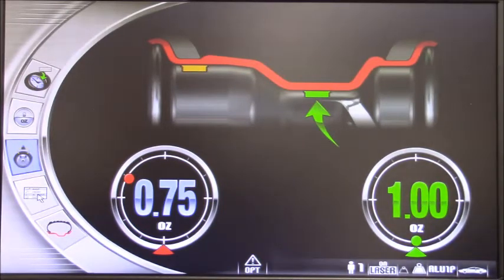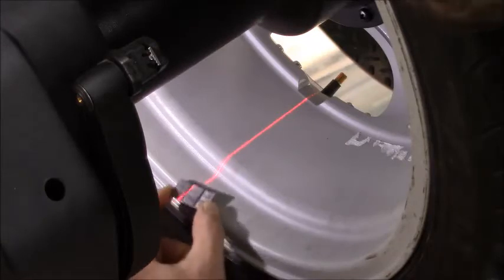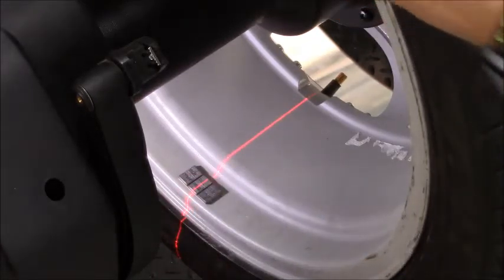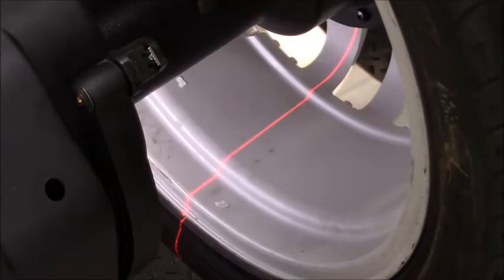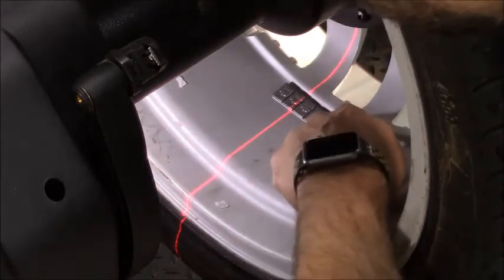As you can see, after the check spin, our machine stops with the target at 6 o'clock because we are in aluminum program — in this case we selected the 6 o'clock program. Different from before in dynamic, when we had the target at 12. The wheel stops exactly where the weight is needed. For the internal weight, all I need to do is grab my tape-on weight, put it right in the middle of the laser line, then proceed with the second weight either by moving the wheel manually or pressing the start button. Automatically it will go and place itself in the perfect spot for the external weight — in this case closer to the spokes, right there in the middle.